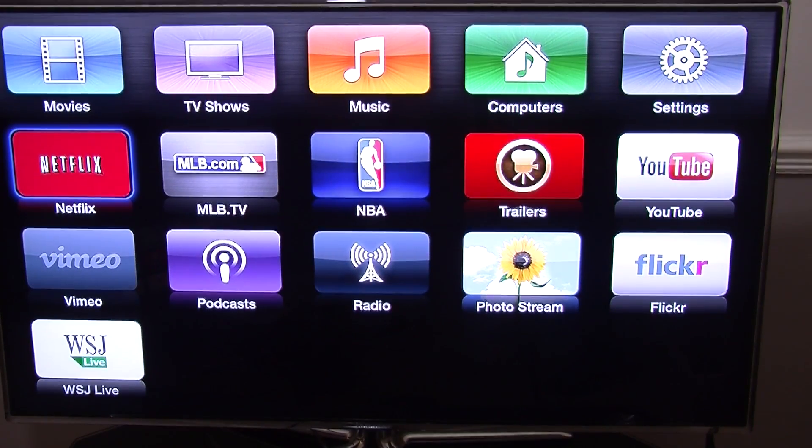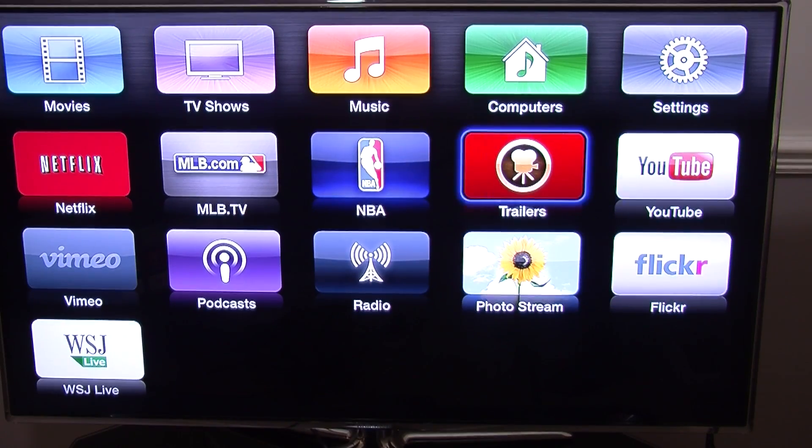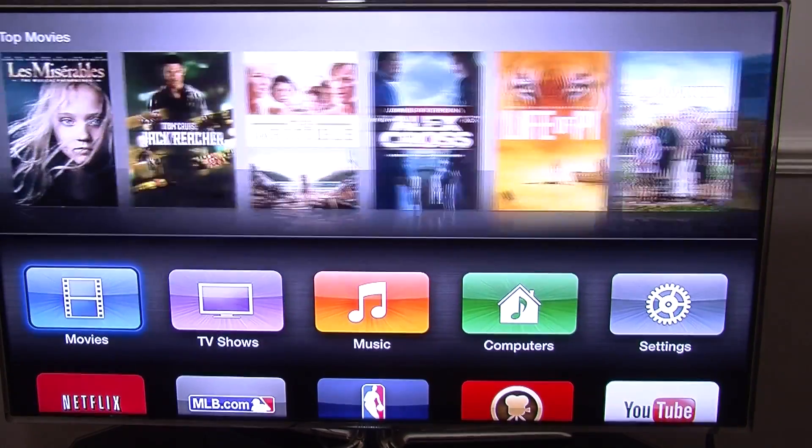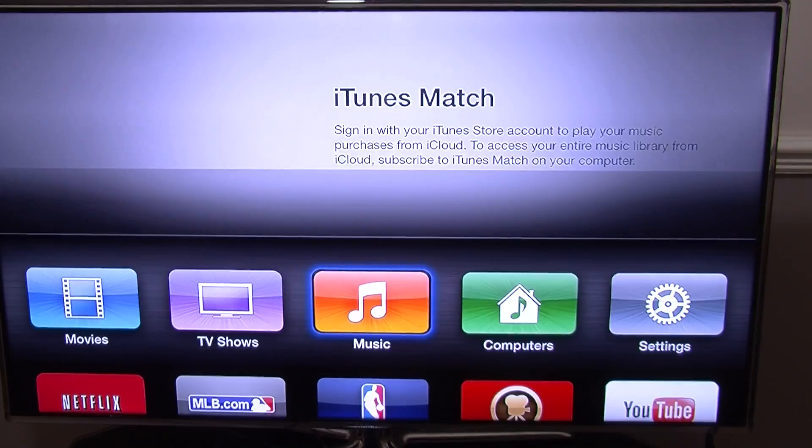Now this is your home screen. You have Netflix, Vimeo, Photostream, Radio, YouTube. If you are into sports you have NBA and the MLB. You also have Movies, TV Shows, your Music and your Computers.